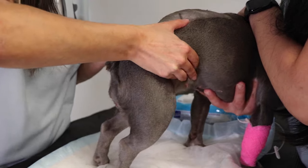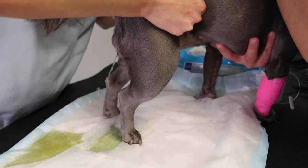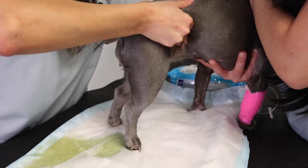Note whether the urine is foul smelling, discolored, or if there is blood, mucus, or pus. You should also learn to gauge the amount of urine that you get out. Most owners are surprised at how much urine comes out of even a small dog.